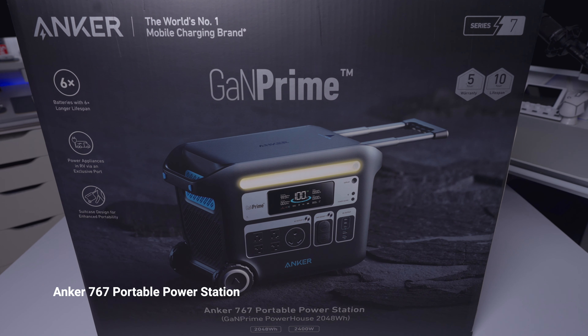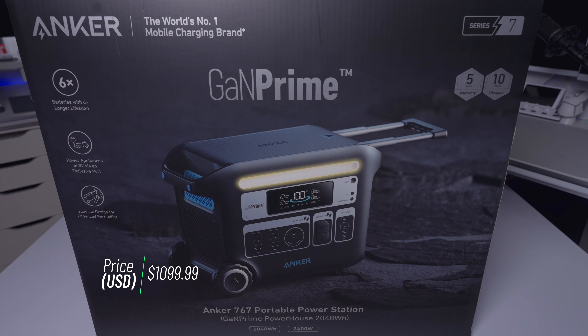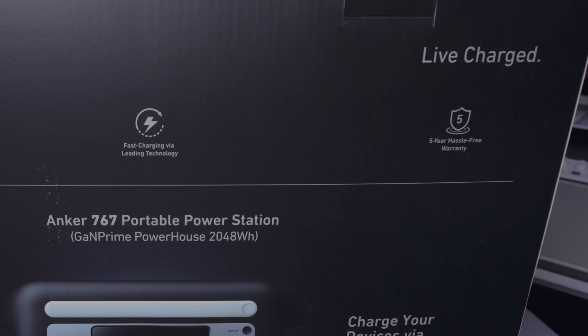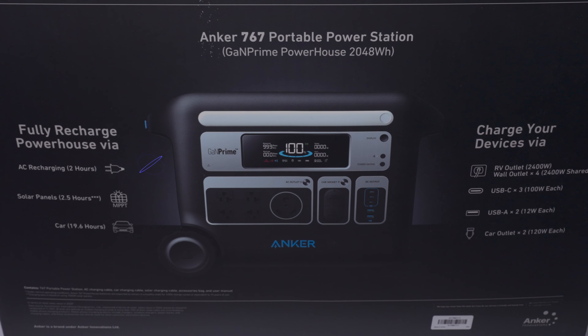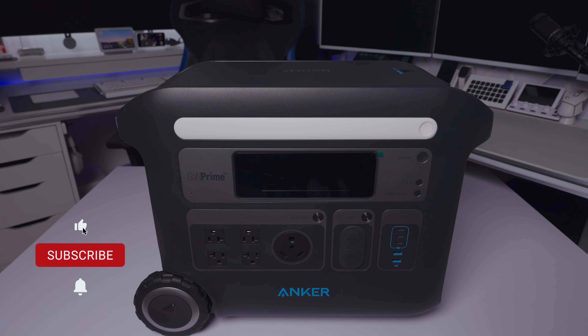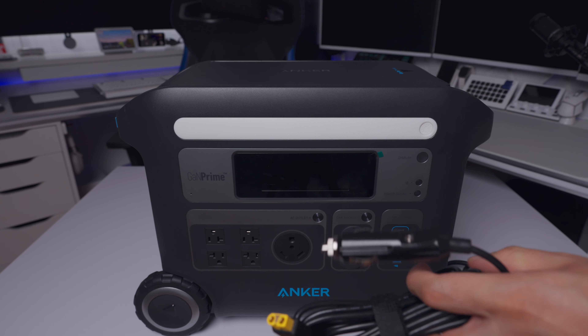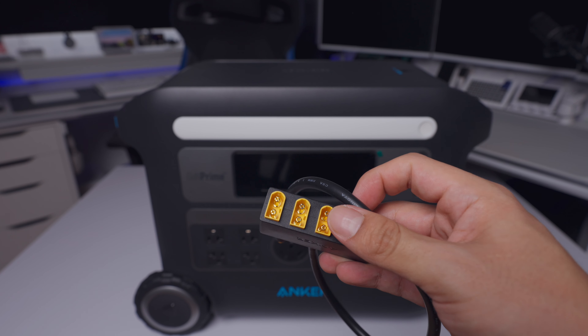And now we'll finally take a look at our final product. This is the Anker 767 portable power station — the bigger version of what we first opened up today. This powerhouse gives you 2048 watt hours and 2400 watts — that's a lot of power. This thing is a beast; it'll power up anything in extreme situations where you don't have power. It has fast charging via leading technology, a five-year hassle-free warranty, and you can fully charge it through AC charging, solar panels, or through your car. You can also charge devices with an RV outlet, USB-C, USB-A, and car outlet. In the accessory pouch we get cables — the main AC power, car outlet, and an adapter for solar charging — plus the manual.